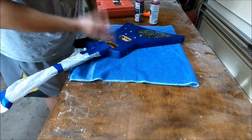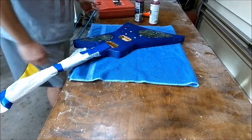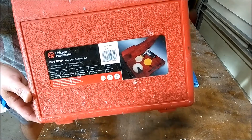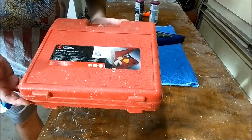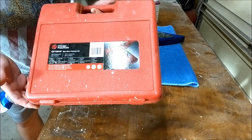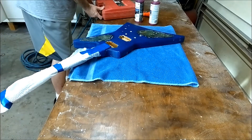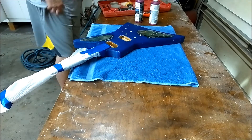I wanted to do this yesterday but things came up and I had to change everything. The buffer I'm using is this small mini polishing system — great for doing fenders, gas tanks, motorcycle parts, small things. Also great for using on guitars. What comes in the kit is three pads, a tool, and the actual buffer.